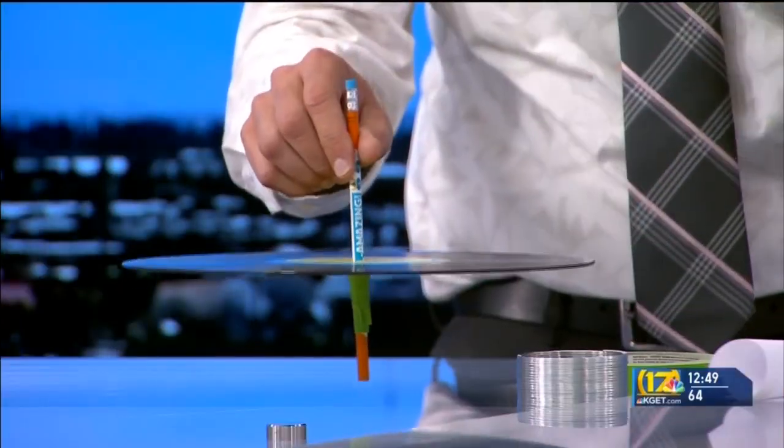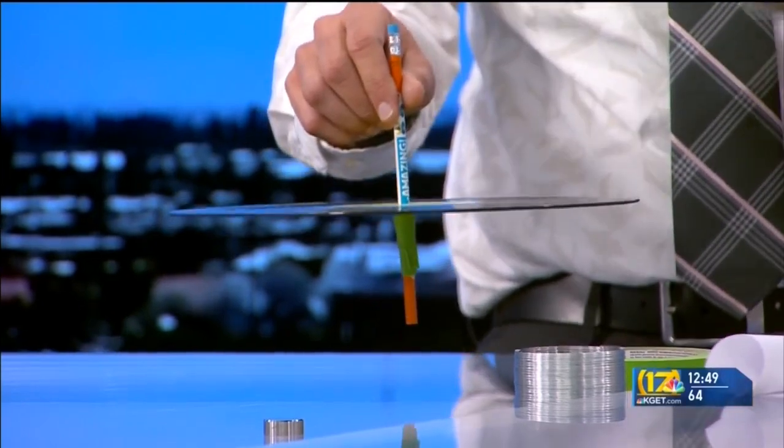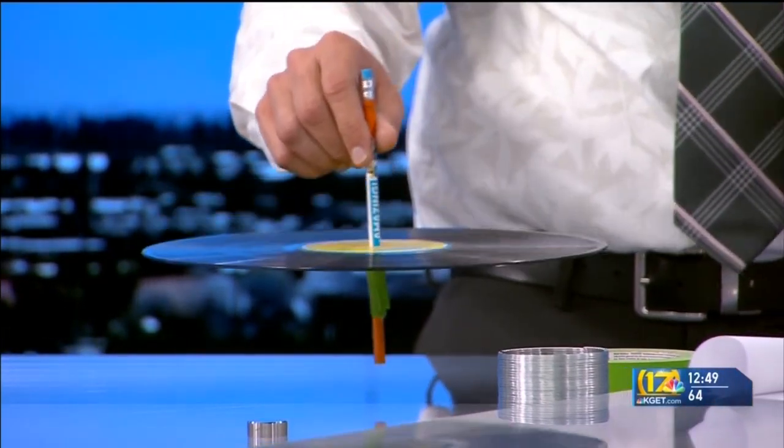What they did is they took the waves and actually imprinted them onto the vinyl record. Then when you put a needle on a record player, it goes into the groove, reacts with those waves, and we hear the music. So neat.